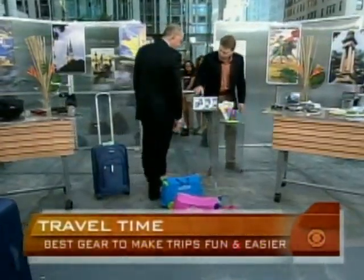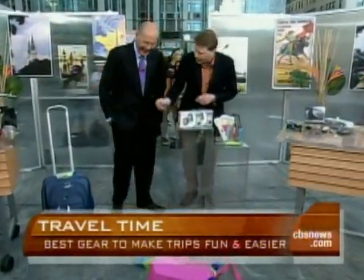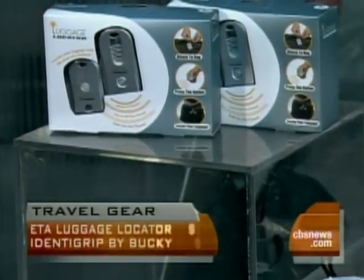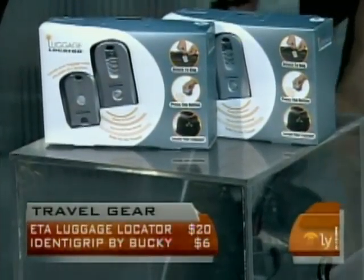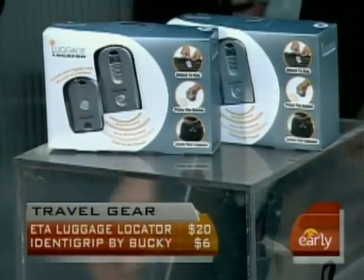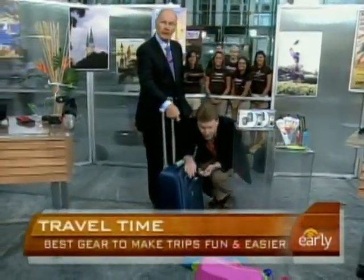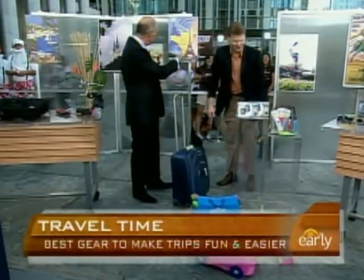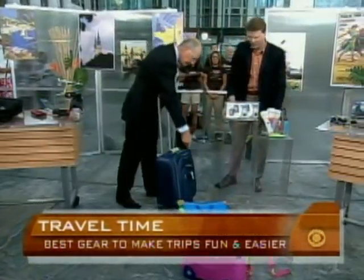The luggage locator — this is from ETA. Your luggage is coming around the carousel and they all look the same. Similar to the remote control for your car, you push that button — you can hear it beep — and you can see the luggage. This is a luggage locator; you'll always be able to find your luggage.